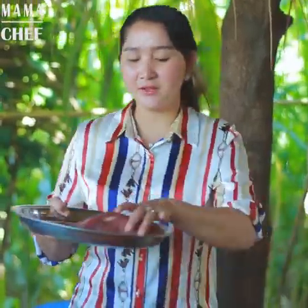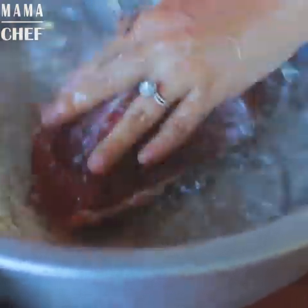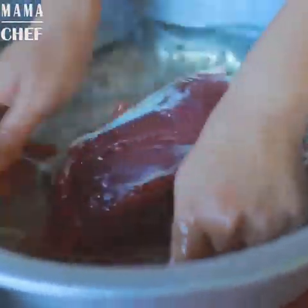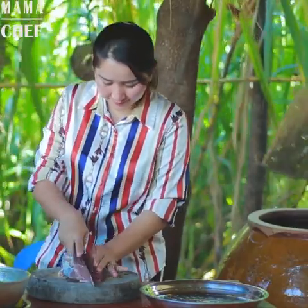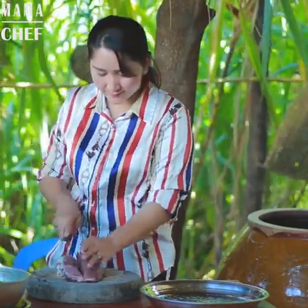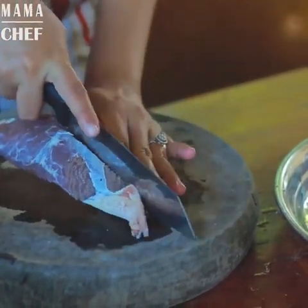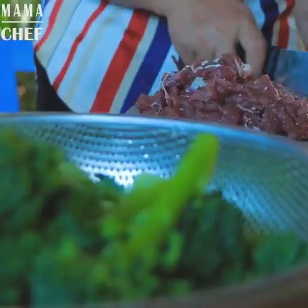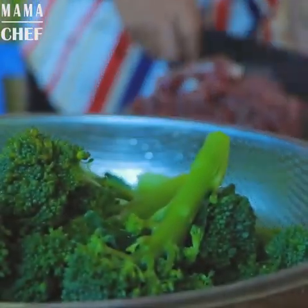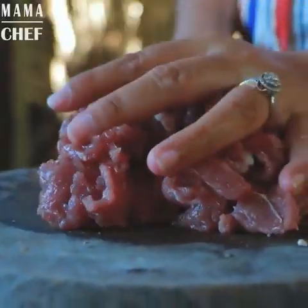After finishing cleaning all vegetables, now I start to clean the milk. Now it's finished.